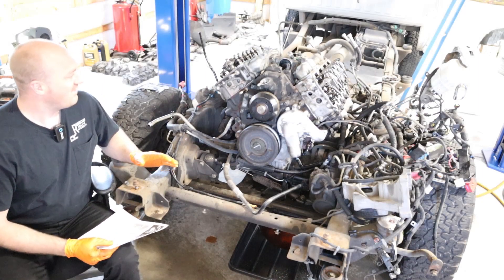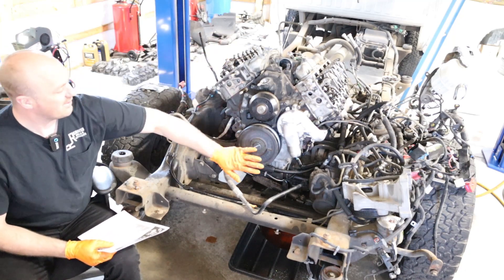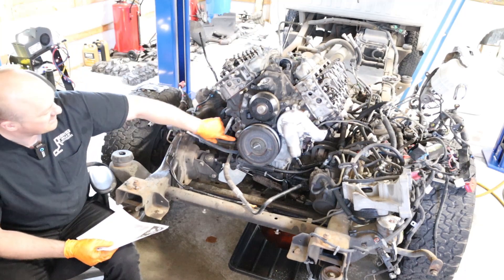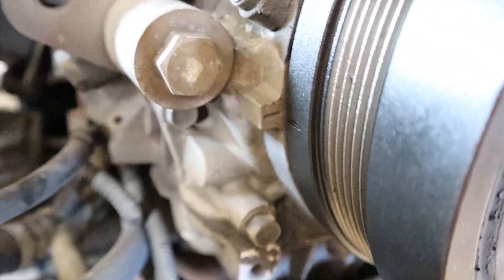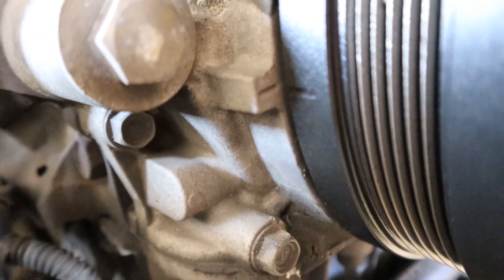All right, we're going to go ahead and set the valve lash on this engine. We've got the rocker stands back on there — they're all torqued down to 30 foot pounds. Got our damper back on here. Now on the damper assembly there is a mark on the back side that helps you set your timing, and on the timing cover itself there's a mark on the side. Basically what you do is line the mark on the damper up with the mark on the timing cover and now you are in time to set your valve lash.